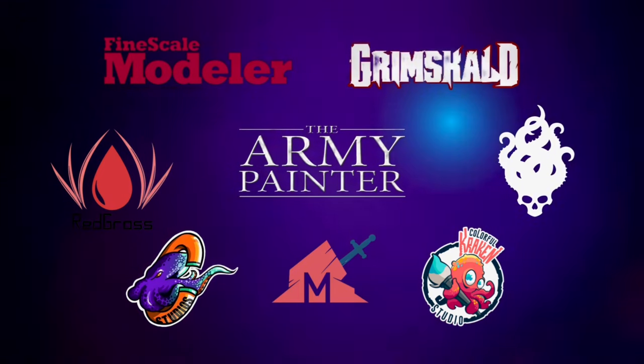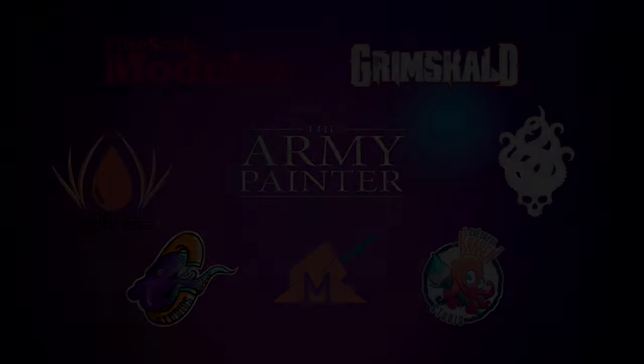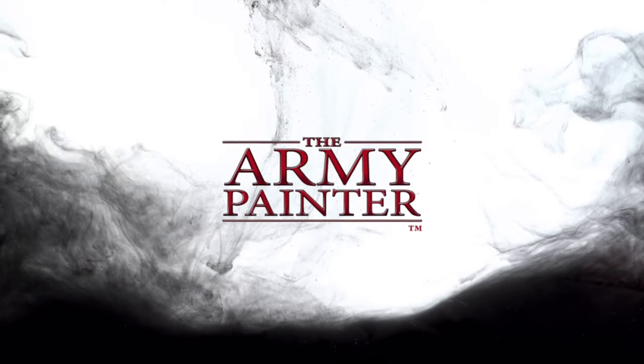This channel is supported by all these awesome brands. Special thanks to Army Painter for making this video possible.